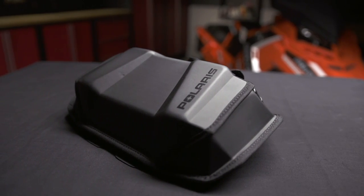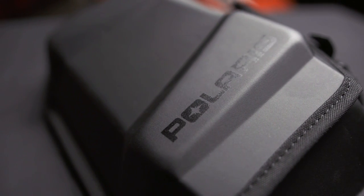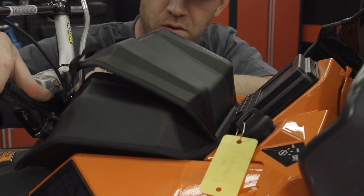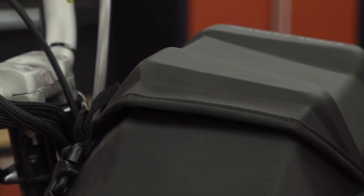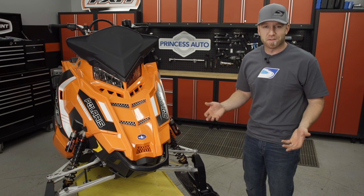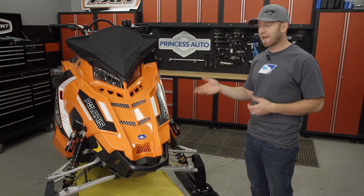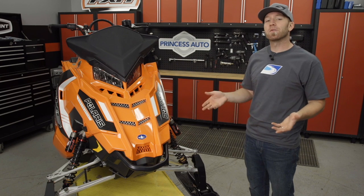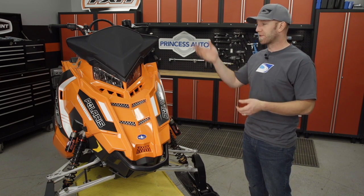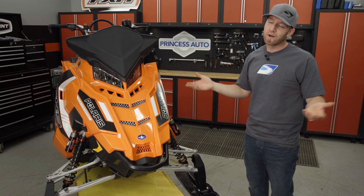My final addition today is the Pure Polaris dash bag — it tucks nicely in the dash of the RMK and will hold everything from your wallet and phone to water and lunch or goggles, because being prepared is always a good idea. I like adding accessories to a sled, especially when they make it look and function better, and this SKS will be spending most of its life off trail — so adding accessories that are both good for storage and protection is just money well spent.